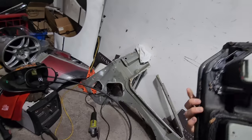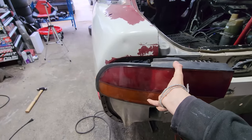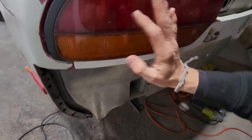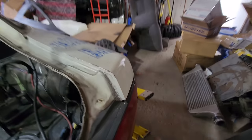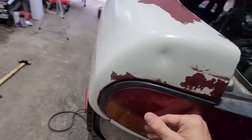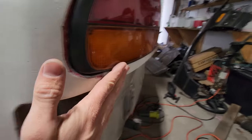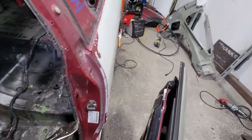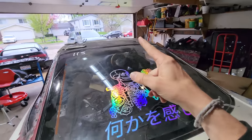We gotta put a tail light on — I didn't even test fit a tail light yet. This is the real moment of truth. No freaking way — look at that, it almost fits better than this side. Can you believe that? Just think about how many pieces this car was in. And the door just works perfectly — no welds on this side yet. That's insane.